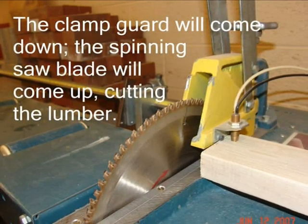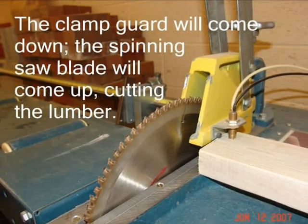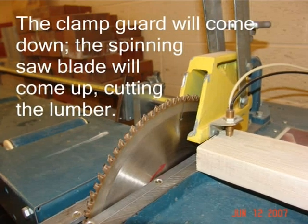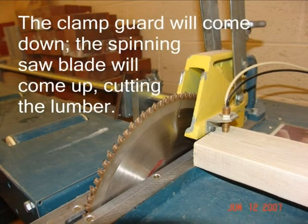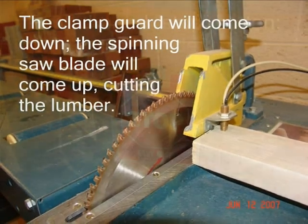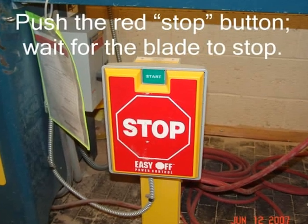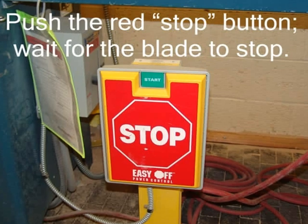After the clamp comes down, the spinning saw blade will come up, cutting the lumber. If the spinning blade does not come up, the sensor is not adjusted properly. As soon as you release the foot pedal, the saw blade will retract. After the cut is complete, push the red stop button and wait for the blade to come to a complete stop.